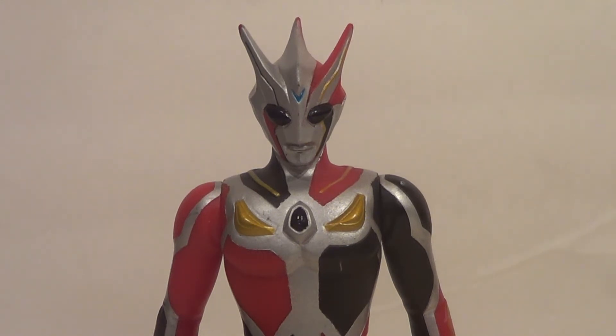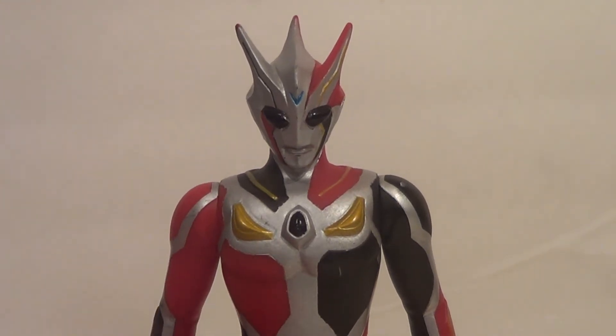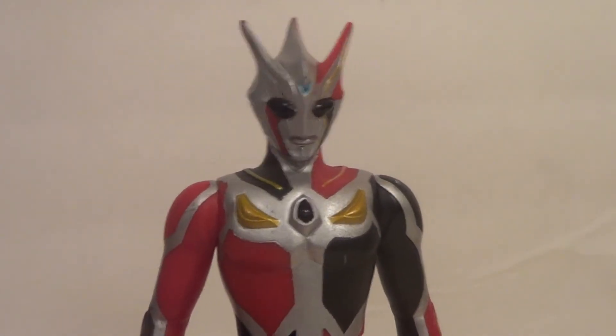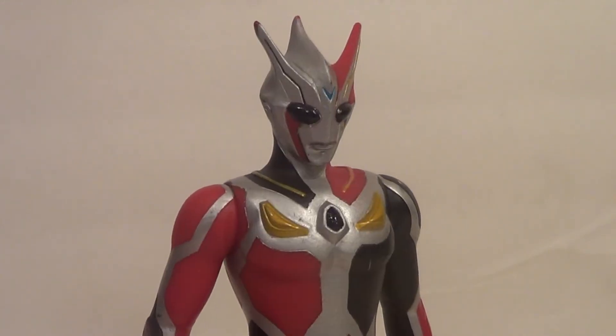Dark Faust is a lady — just saying. She's kind of rare, so I'm pretty happy to have her in my collection now. I have all three of the dark giants from Nexus, so that's pretty awesome.